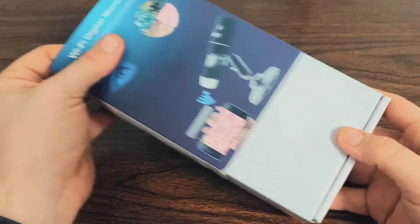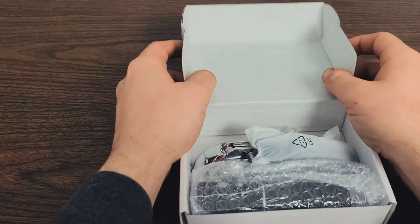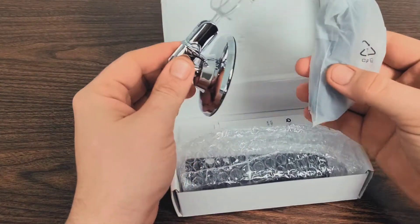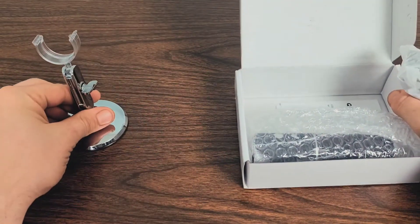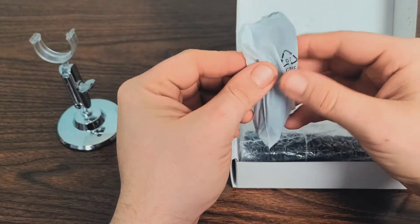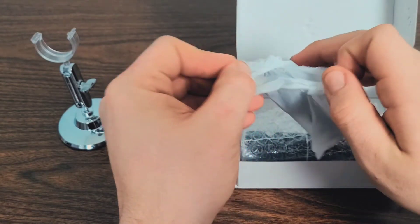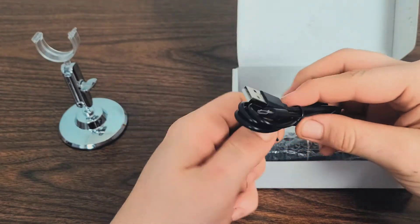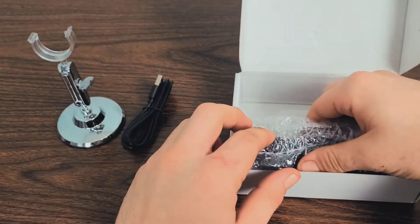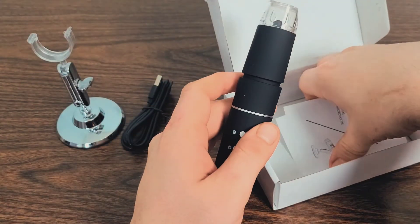Let's go ahead and unbox the Wi-Fi digital microscope and get the app set up — see exactly how easy or complicated it may be. We've got the box open. There's the actual little mount for the microscope. I believe this is the charger — hopefully it's got some charge so I don't have to pause the video. There's the charger, and now let's look at the main unit and grab out the quick start guide.